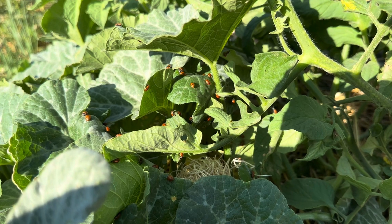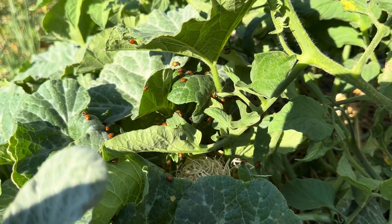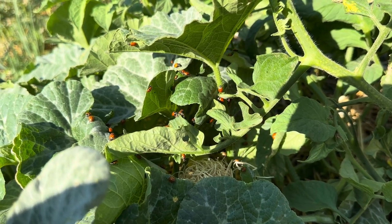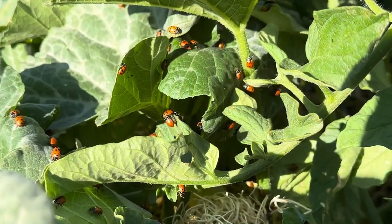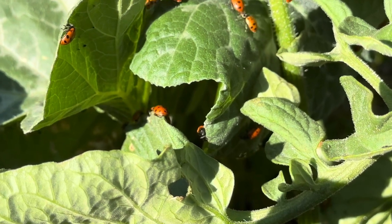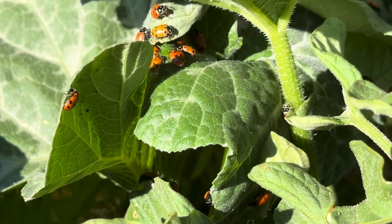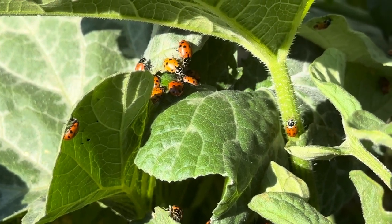Check out naturesgoodguys.com for more information on ladybugs as well as all the other beneficial insects you could be using to help fight pests in your garden. Send this video to someone who likes to garden, and tell us in the comments below what you like about using ladybugs and other beneficial insects.